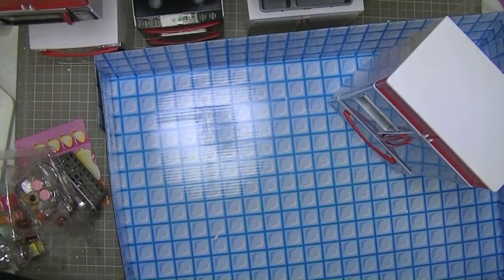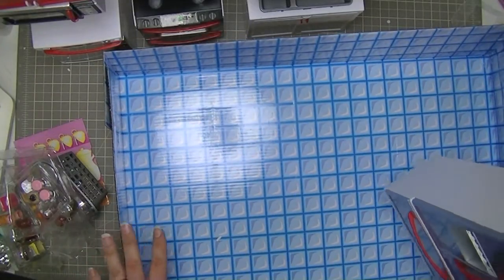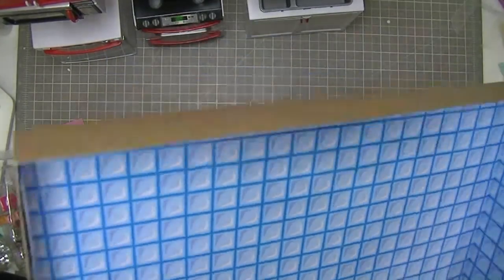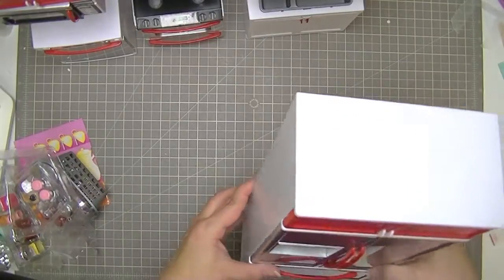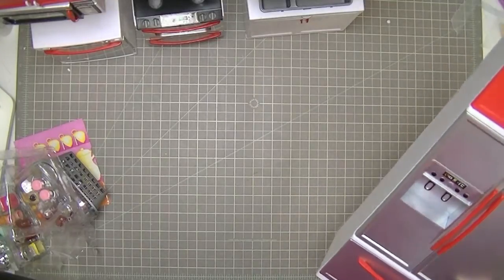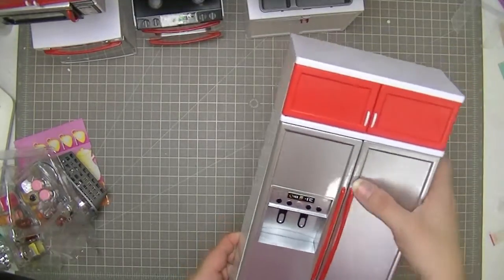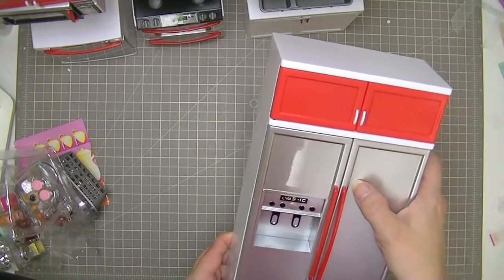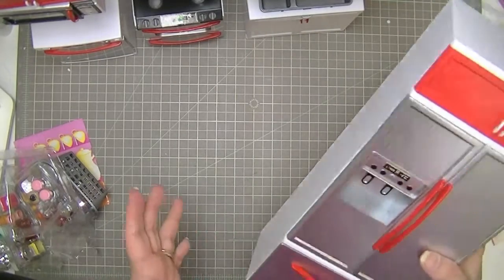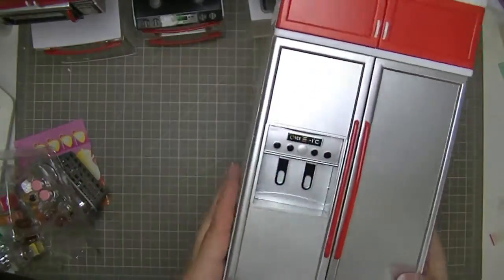I have my modern kitchen out of the box now. It comes with a box which you can flatten out and use as a kitchen floor. This kitchen is for me and my girls to share — I'll be using it for backgrounds in doll photography, but it might end up living in my kids' Monster High area of their playroom.